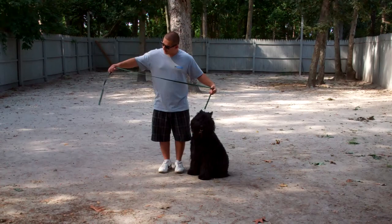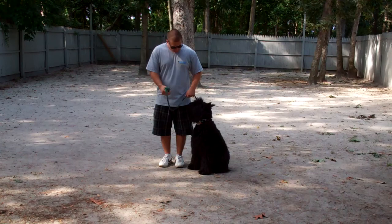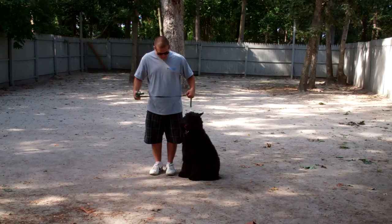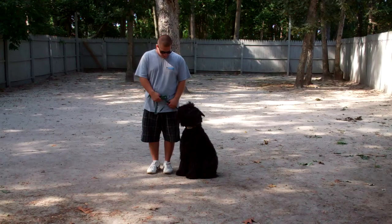Barry's using a regular six-foot web training leash and he'll keep the bulk of that leash folded neatly in his right hand, which leaves the left hand free to give the correction. The correction if needed is just a tug and release on the training collar, which is the second piece of equipment we're using. Joy's been fitted with her very own personal training collar and we'll go over how to use that during your one-on-one training session.